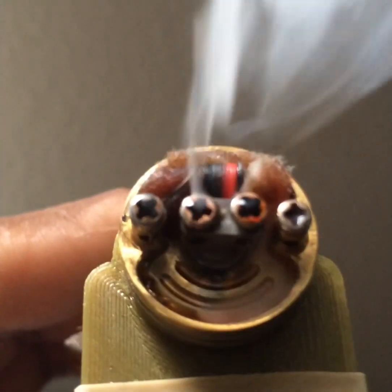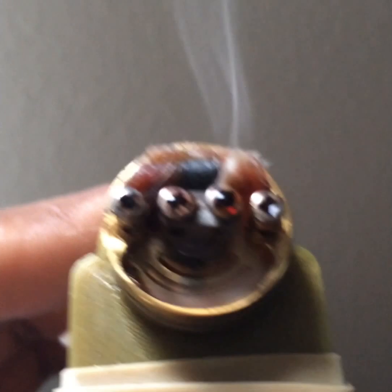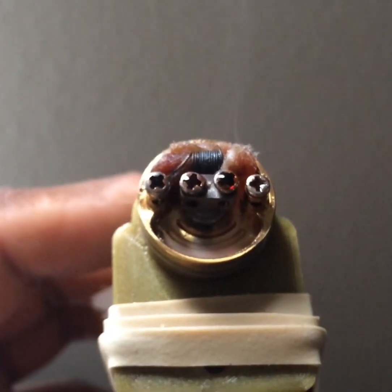See the hotspot? Yep, that is the problem.